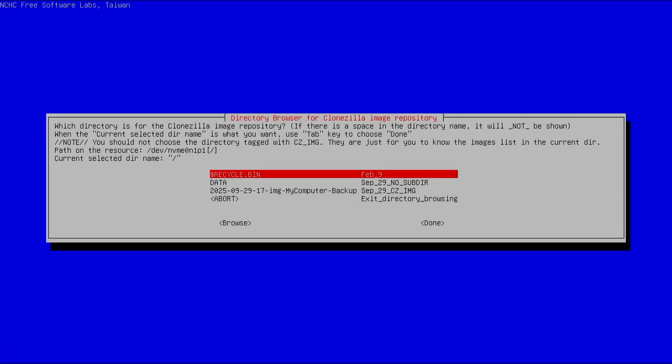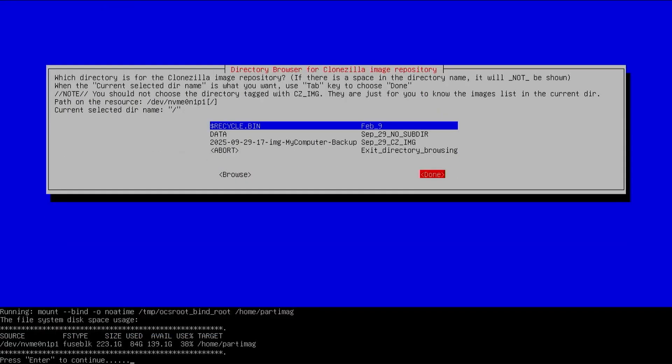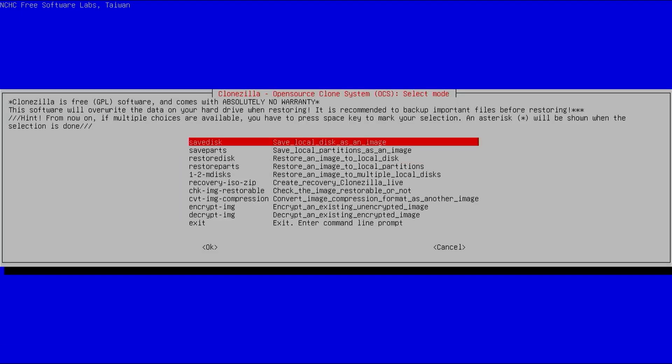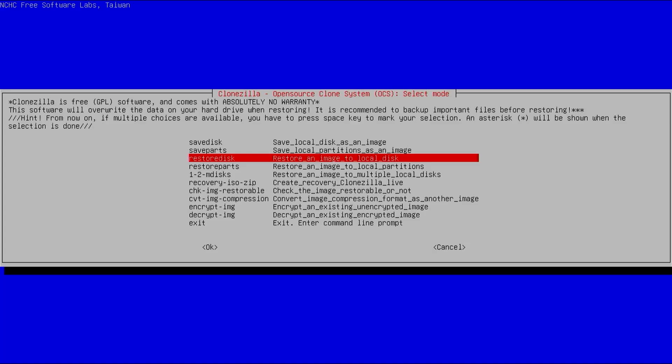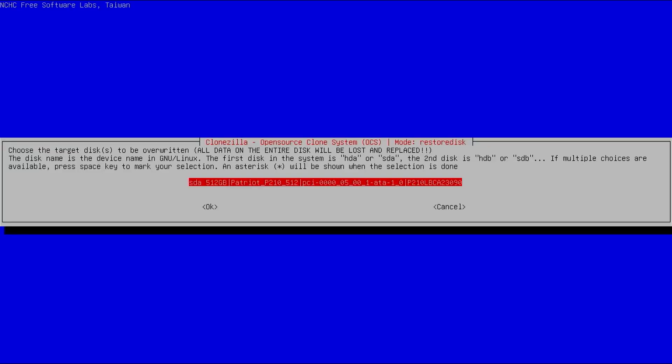No file system check. It asks for the directory for the CloneZilla image repository — this may be confusing because my backup is here, but it's just asking for the directory where my image repository is, which is the root. Tab, tab, done. Then beginner mode. In the next screen I'm going to select 'restore disk'. It asks for the image file to restore — there it is, labeled 'my computer backup'. That's the one. It asks for the target disk to be overwritten, which is my first disk — SDA.